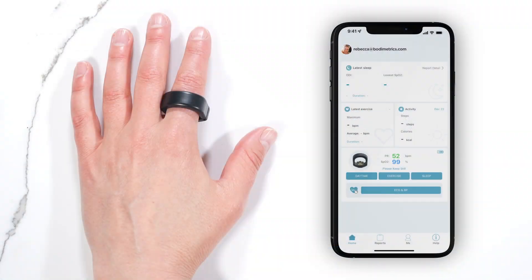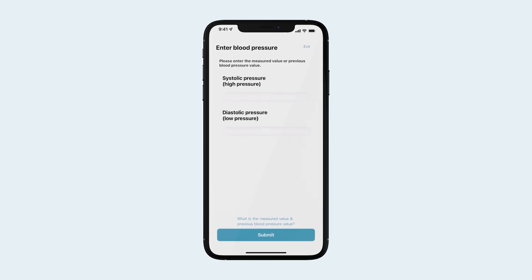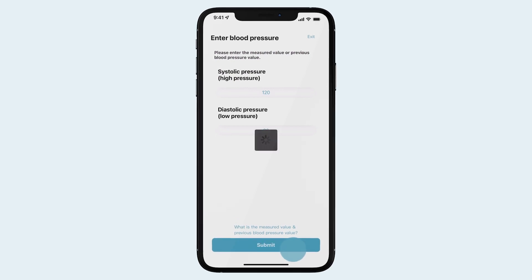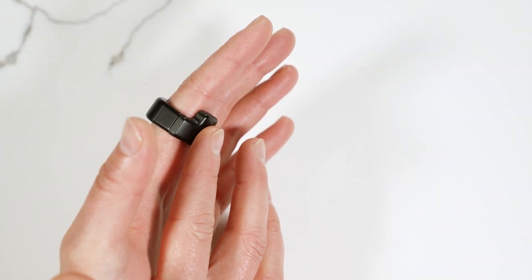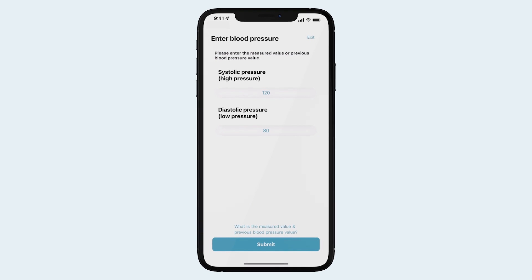To check your blood pressure and ECG with the Circle Plus ring, click the ECG and BP button. Before your initial blood pressure measurement, you will need to calibrate your blood pressure reading from the Circle Plus. If you know your blood pressure reading, you can enter it, or you will need to measure with a standard blood pressure cuff first. To ensure your Circle Plus is accurately measuring your blood pressure over time, it is recommended you calibrate the Circle Plus monthly by following the prompts in your Circle Plus app.